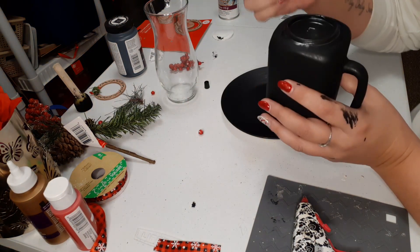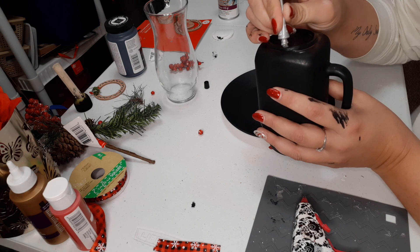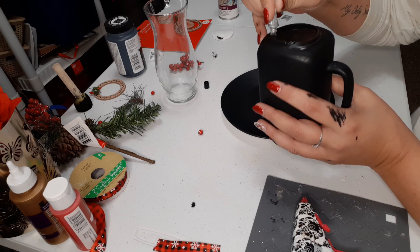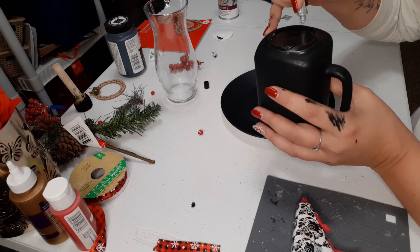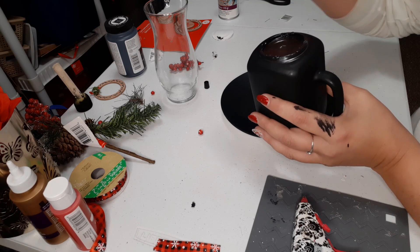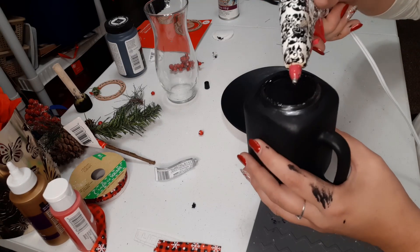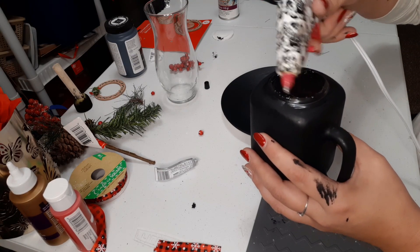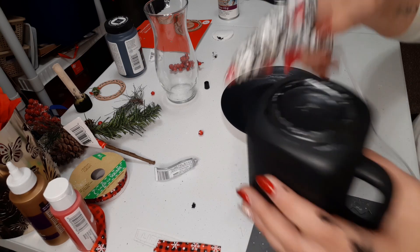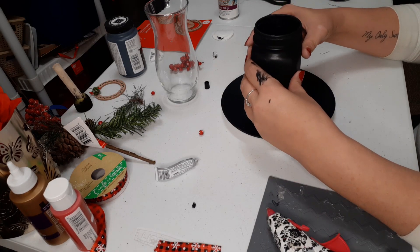I'm putting E6000 and I'm going to add a little bit of hot glue just so it stays while we're doing this. So I'm just going to take our E6000 here and put it in sections, then in between where I put the E6000 we're just going to throw some hot glue on there. Then we're going to turn it upside down and just stick it right in the middle.